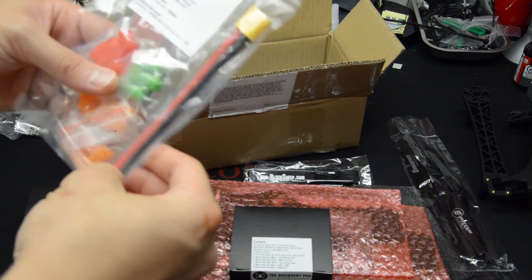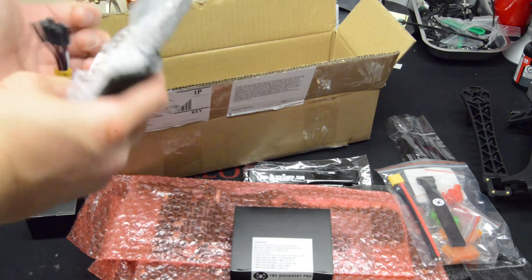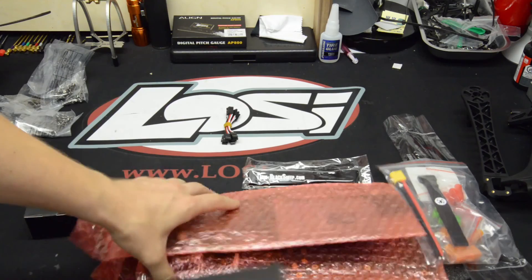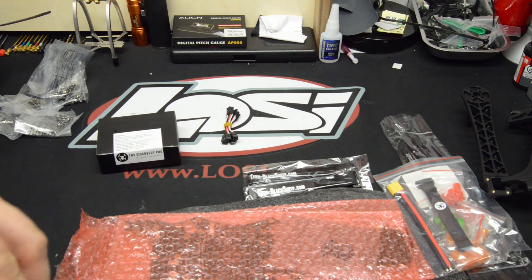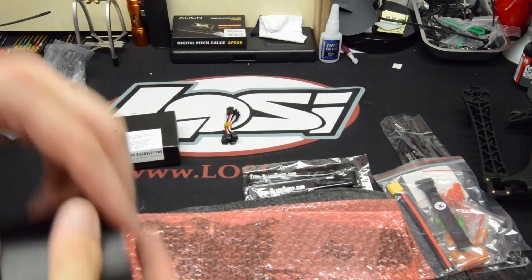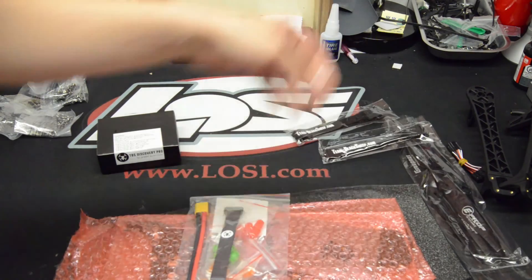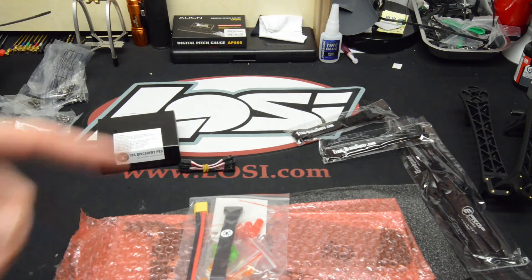This comes with the XT-60 pigtail for the frame. I will not be using that because I use Dean's. I ordered some extra plugs — always can use some of those. I ordered just the Pro frame and gimbal, not the ProKit. So what comes with that is pretty much just the frame — not the props, not the arms, not these. It comes with the Velcro straps. Actually, I might be wrong — it might come with those too.